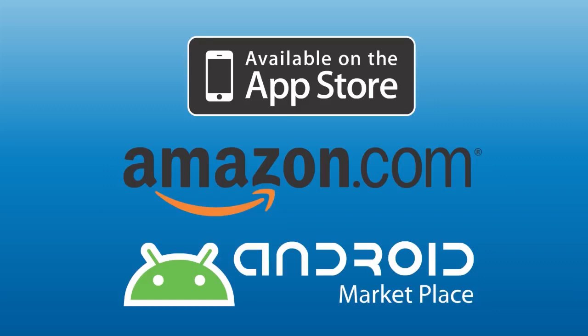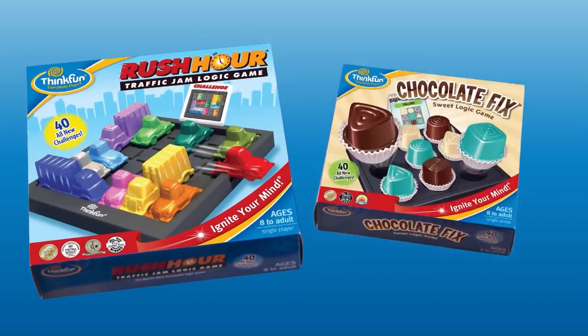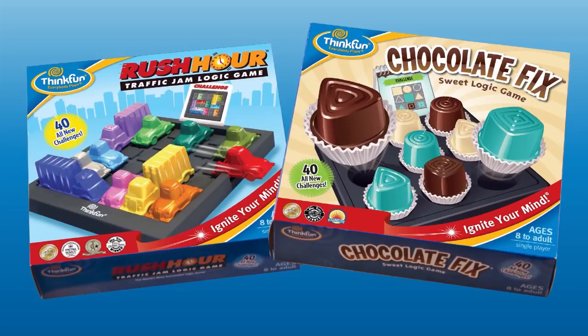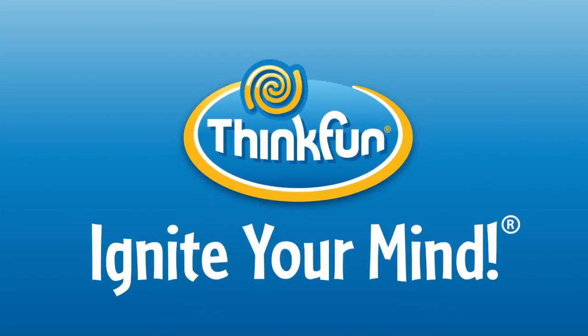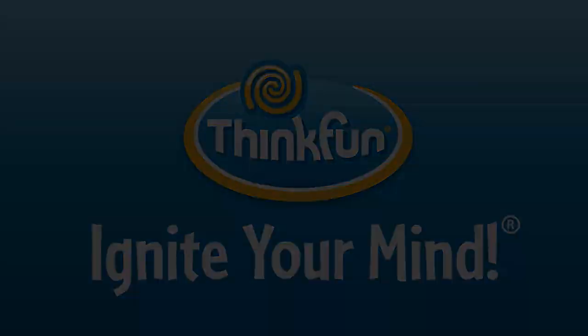If you like Solitaire Chess, check out these other Think Fun Classics: Rush Hour and Chocolate Fix. We bet you'll love these, too. Solitaire Chess is brought to you by Think Fun, the world's leader in addictively fun games that sharpen your mind.